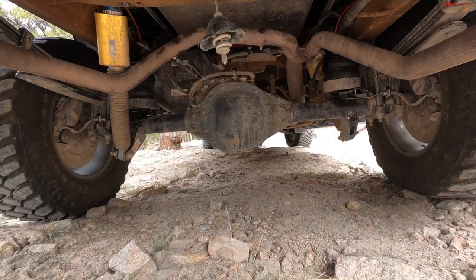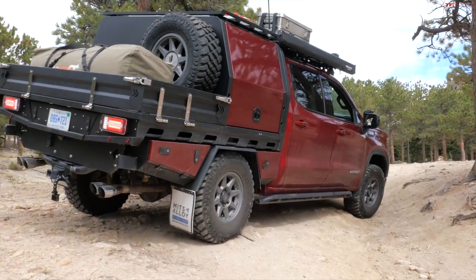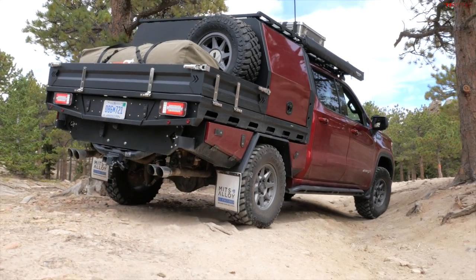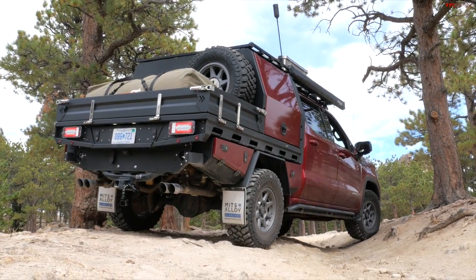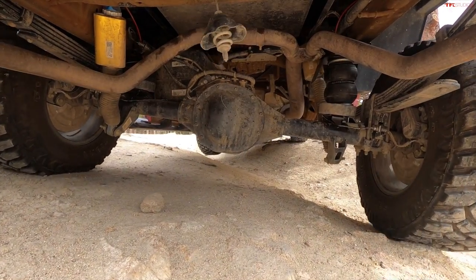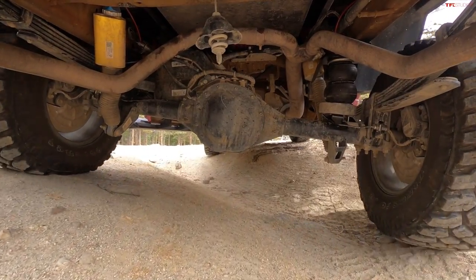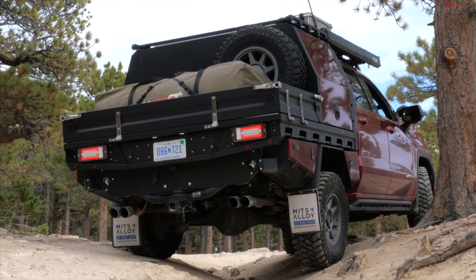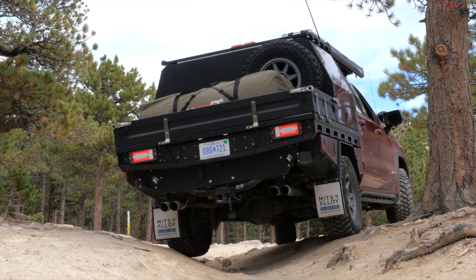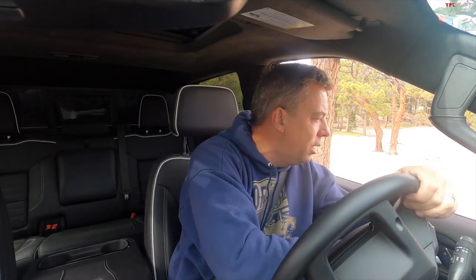I'll show you exactly how this truck is modified in a second. It has stuck suspension and a little trick in the rear as well. Let's see if I can cross this obstacle without hitting the branch on top. The lockers just make it super easy — even though the truck was still a little bit teetering, it went with ease over the obstacle. First obstacle done.